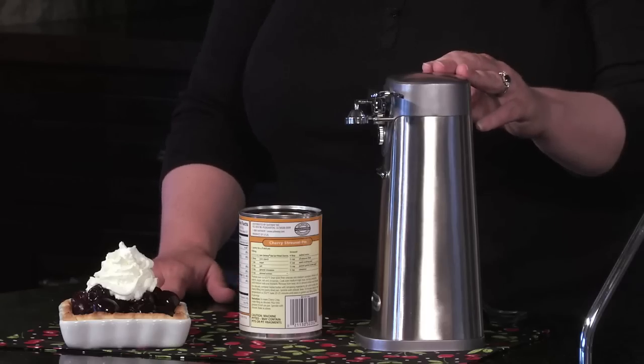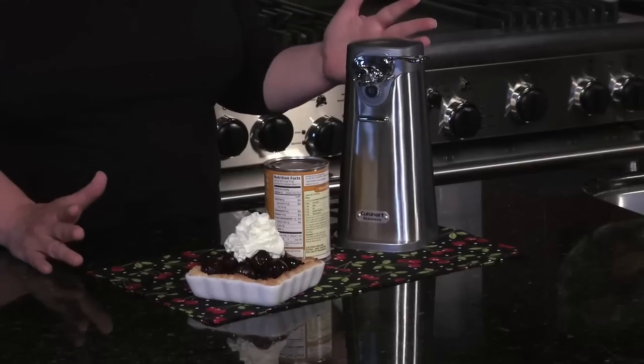Hi, I'm Mary Rogers and this is the Cuisinart Deluxe Stainless Steel Can Opener. It's important to have a good can opener in your house. I know when I open cans of tomatoes to make tomato sauce, I can do it really efficiently with an electric can opener.